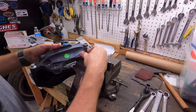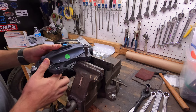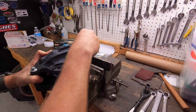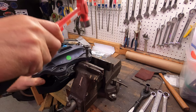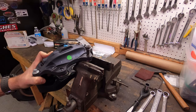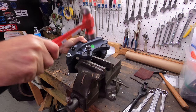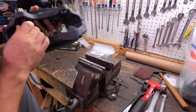I found it easier just to hammer these out because they had no problems tapping out. I positioned the caliper over my vice to put load on the caliper body rather than all on the ear, and then simply smacked it with a hammer. That's how you get those out.